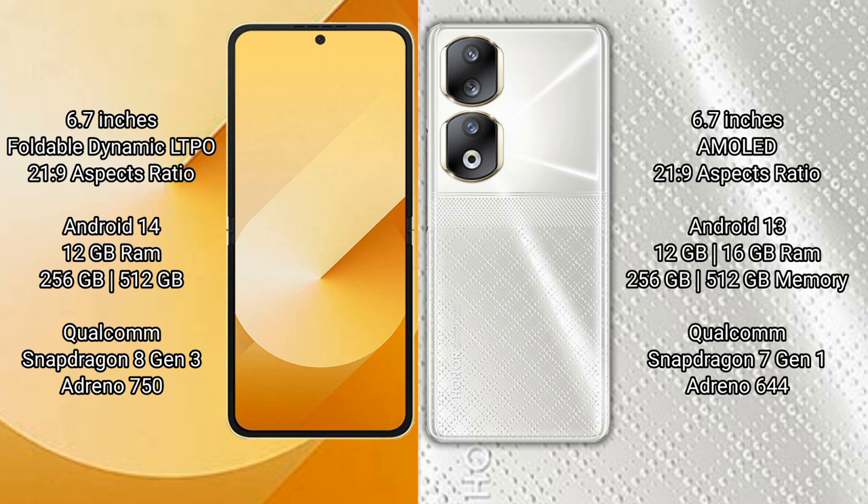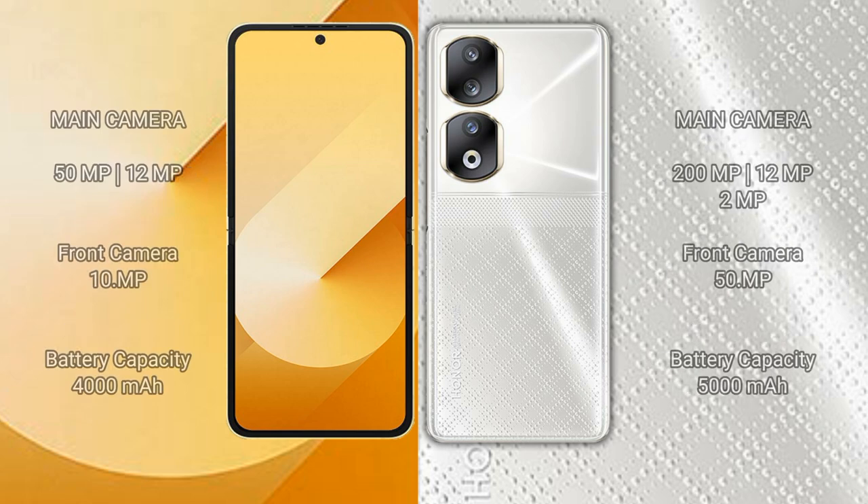Samsung Galaxy Z Flip 6 features a Qualcomm Snapdragon processor. Honor 90 comes with 8GB, 12GB, or 16GB RAM and 256GB or 512GB internal storage, with a Qualcomm Snapdragon 7 Gen 1 processor.